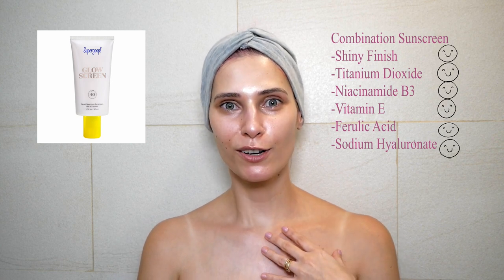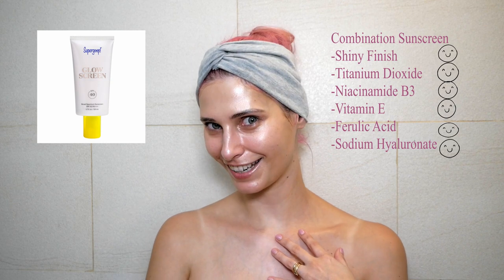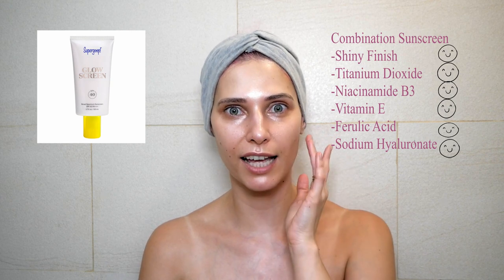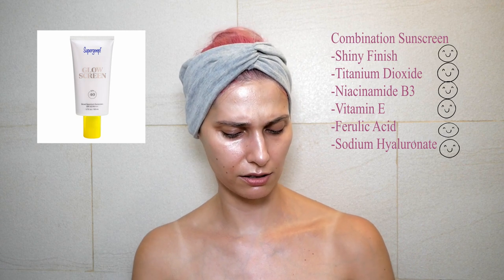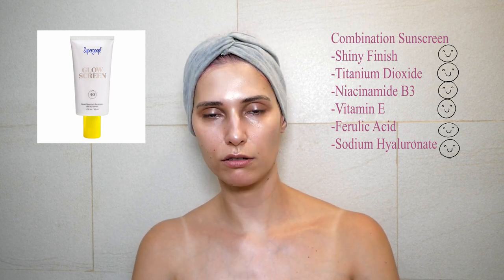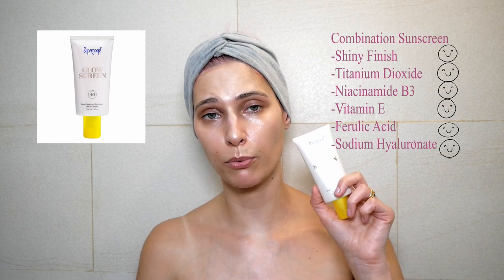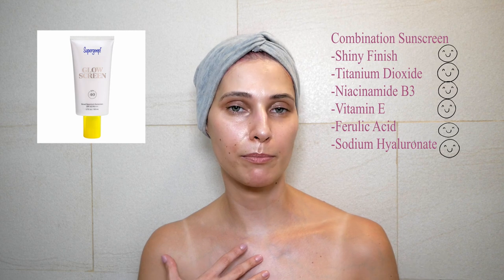Honestly, I look like I just put highlighter all over my face — it's really really shiny, but very beautiful. It dried out quite nicely with just a tiny bit of tackiness. It doesn't have any smell, and it has a tiny bit of tint as you can see. I would not use it as my primary sunblock — it's very pricey and super shiny — but under makeup it's great as part of a makeup routine.